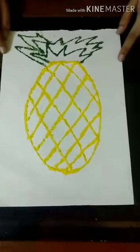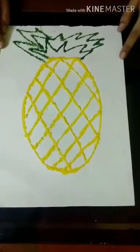This is how our drawing will look after completing. Hope you enjoyed the video. Thanks for watching!